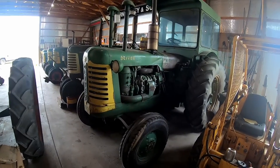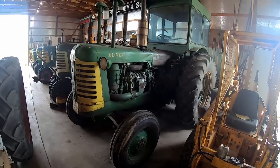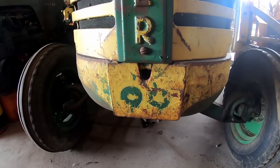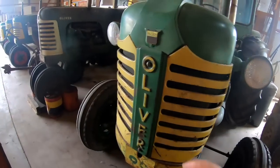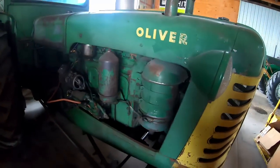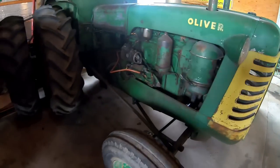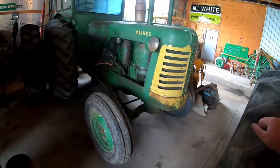Last up in the Super Series tour is my Super 99 with the GM 3-71 two-stroke diesel — this is a 1956 model. It was built in South Bend, Indiana at their number two factory. A little tidbit: as wide as this tractor is, the grill halves are the same as on a Super 88. The wider name plate takes up the extra gap so they could fit a wider radiator in this bigger tractor. Dad bought this off a tractor jockey — it came from South Dakota, and the build sheet shows it was shipped to Minot, South Dakota.